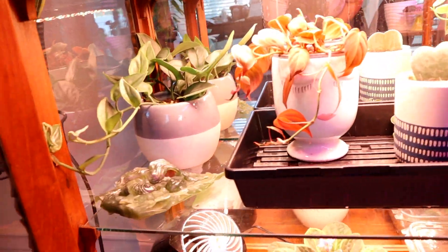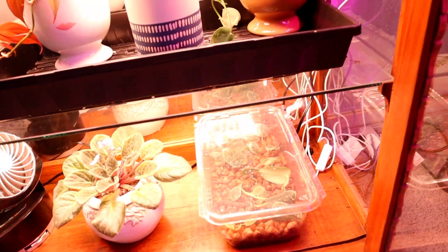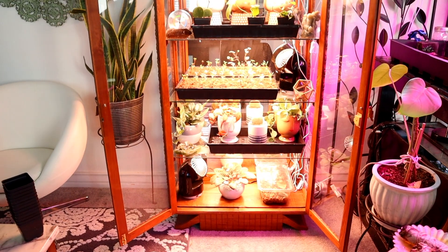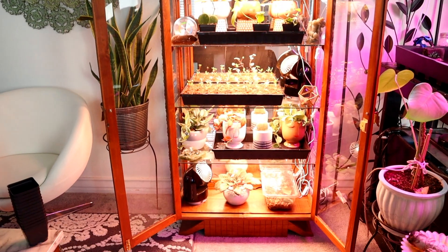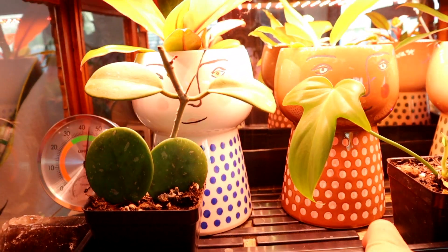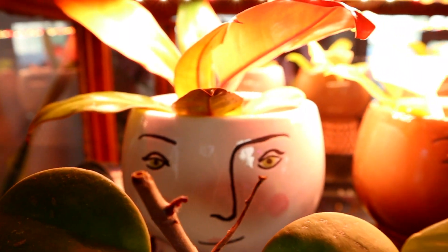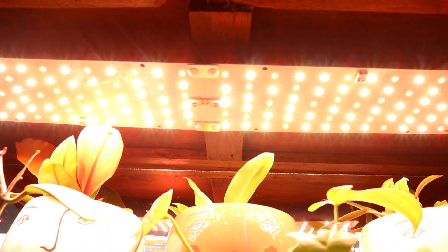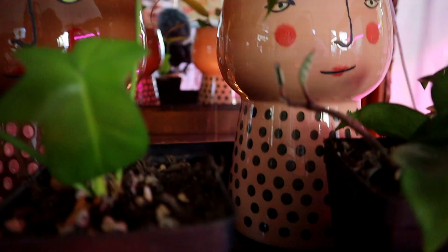In our first video about this cabinet I was using casserole dishes, and I stood by that decision until it was time to make a lasagna and I realized I needed them back. I replaced them with Bootstrap Farmer trays and I have to say I'm super impressed with the quality — you can tell they're durable and heavy duty. I really love these basic lights for the cabinet because it's so small, there's limited real estate, and I appreciate their paper thin design.